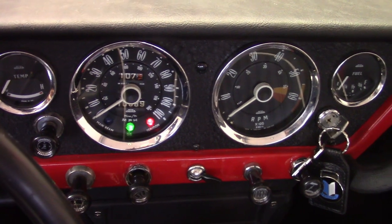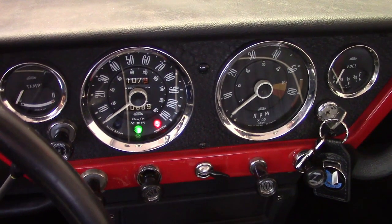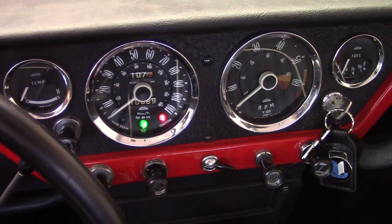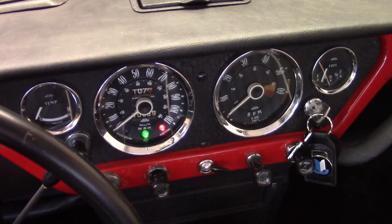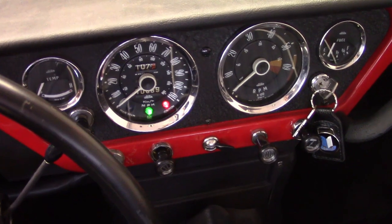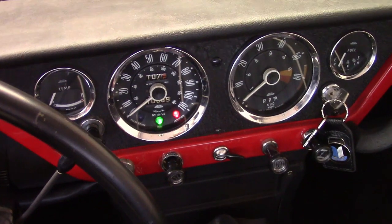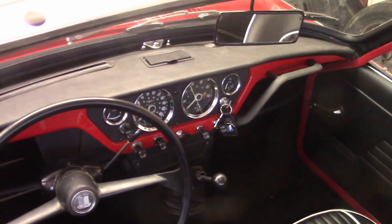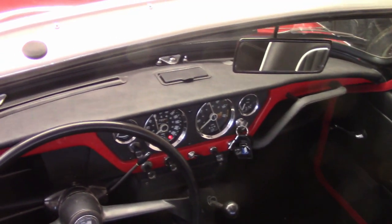I almost forgot — that little dot between the tach and speedometer is the turn signal monitor. When I turn the turn signal on, you can see it flashes, but it's not very bright. I'm going to put in one of those screw-in LED bulbs — the little cheapo ones I picked up — and see if it works. And yeah, that's a lot brighter. I like that a lot better. I do not intend to replace the instrument gauge bulbs, though, because I kind of like that more subdued incandescent look for those.